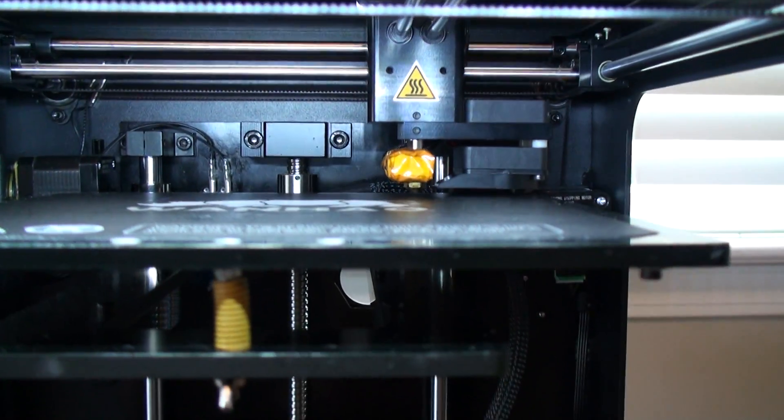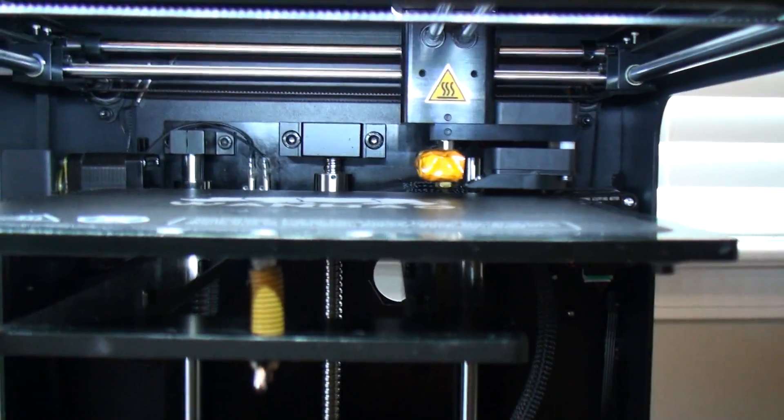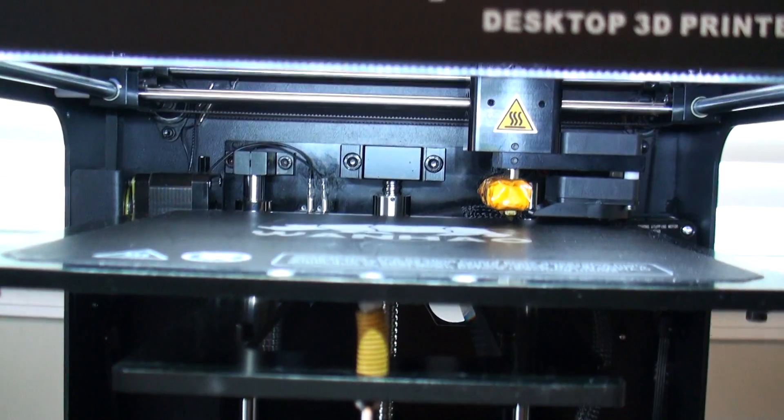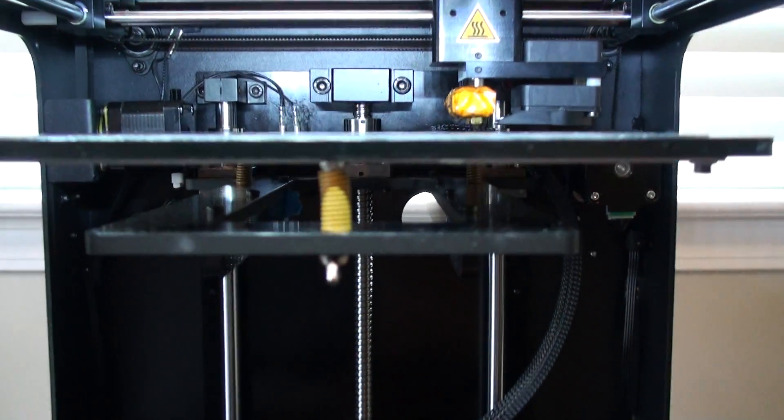I'm not actually even going to turn the screws on this pass because I'm reasonably level right now — it's not striking it, we're not having problems where the nozzle is hitting it.